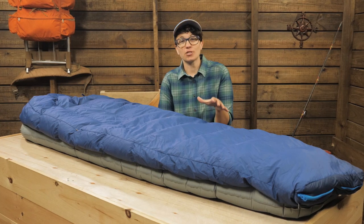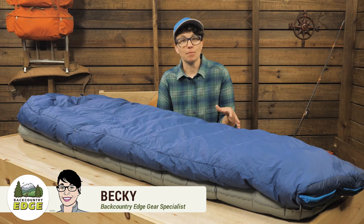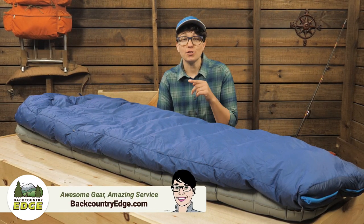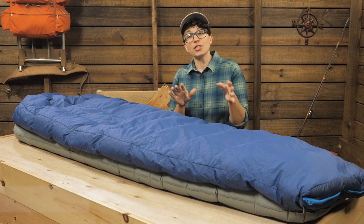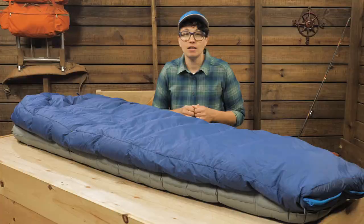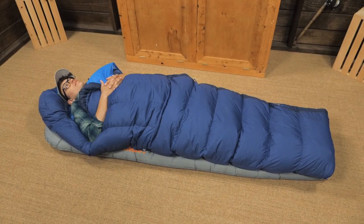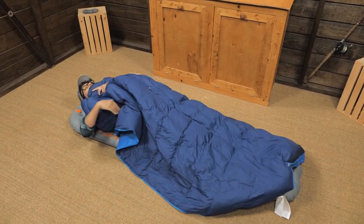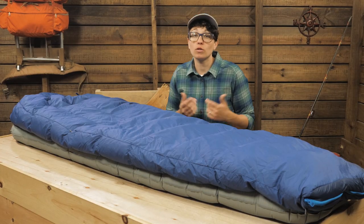This is the Sea to Summit Trek TK2. It is an 18 degree sleeping bag that has the versatility to become your one do-it-all bag for three season use. That is because of the unique zipper configuration. You can have everything zipped up for maximum warmth or vent in milder temperatures. It even unzips completely so you can create a flat quilt for when you are roughing it in cabins or while traveling.